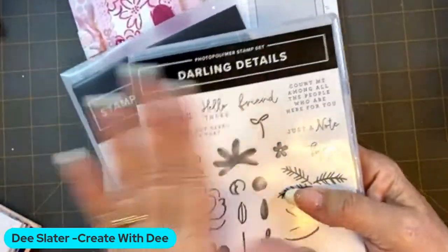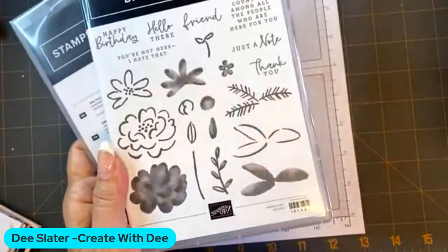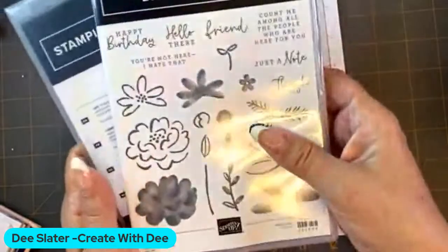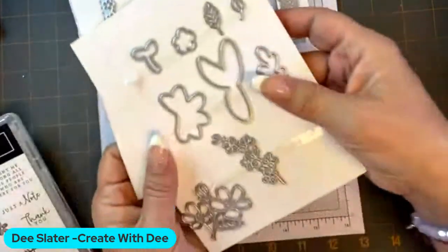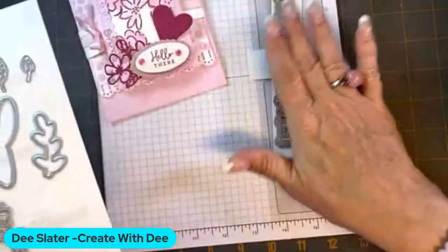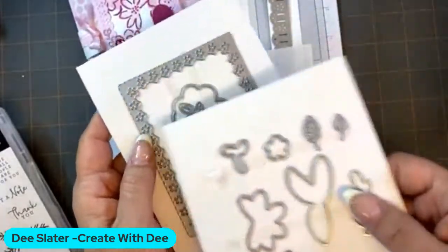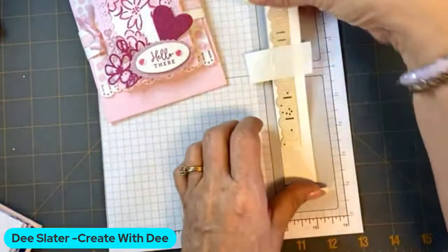I'm featuring the bundle Darling Details. It's got this almost — I don't want to call it watercolor, but I kind of call it a cartoony floral stamp set. It's really a fun two-step stamping. The bundle also comes with Darling Detail dies, which you can make some really pretty die cut elements. It's got this awesome border punch and framed details that you can do with it. So let's go ahead and get started making this card.